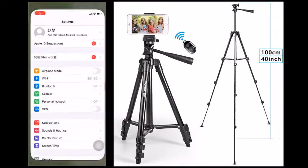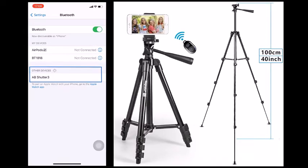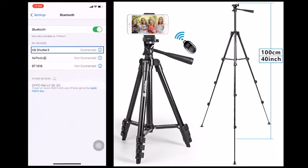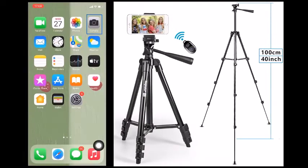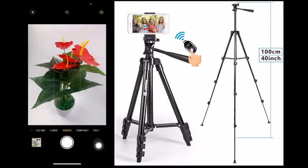With non-slip rubber feet, it ensures single adjust of each leg, giving a more convenient leg handling. It has three section legs and it's very light and convenient. It is designed for part-time photograph lovers, helping them take high quality scene or group photos without motion and long-time human hand-holding.